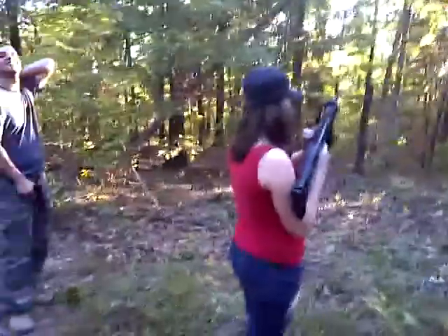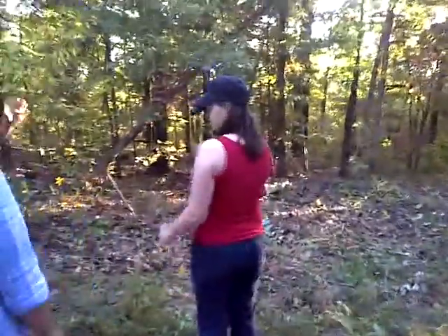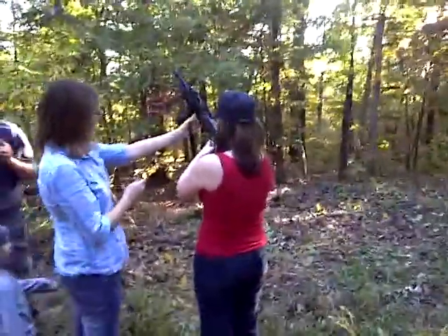That was a Hi-Point .45 carbine type thing. Not a bad 200 bucks. Good to see you soon! That's it again, so 15 feet away.